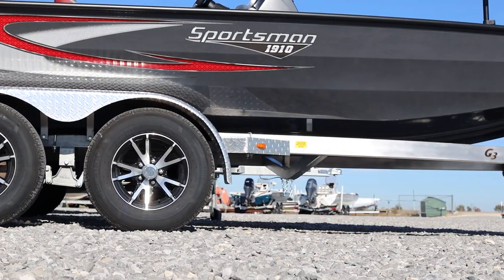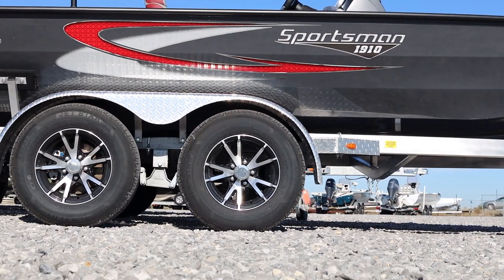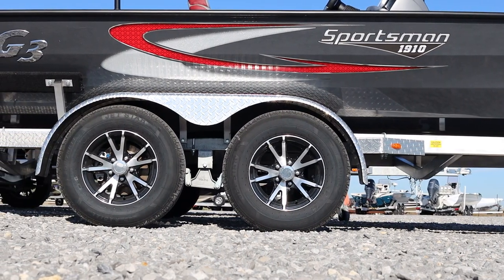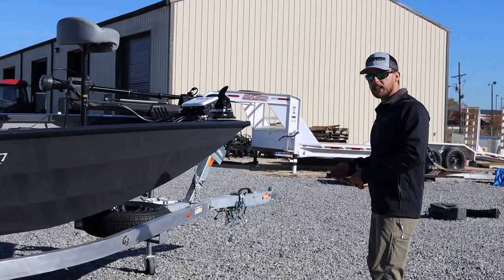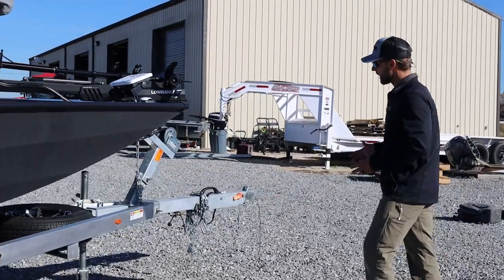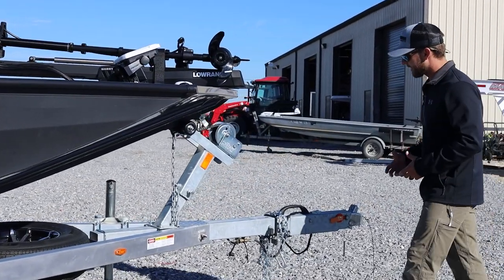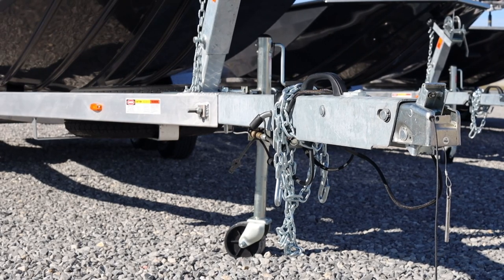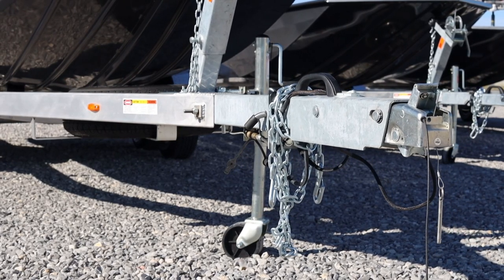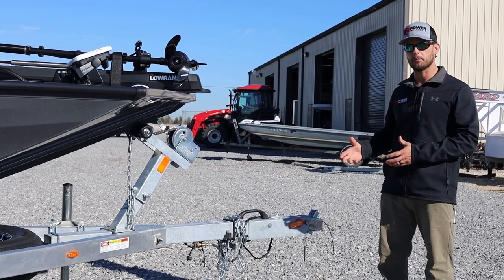We've got a beautiful aluminum frame tandem axle trailer for this boat, with the aluminum mag wheel upgrade and the matching spare complete at the front. Another feature you might not see in a lot of other boat companies, but comes standard on the G3 Sportsman Series, is this detachable trailer tongue — a really great feature at the boat launch or for long-term storage where you might have to leave the trailer behind.